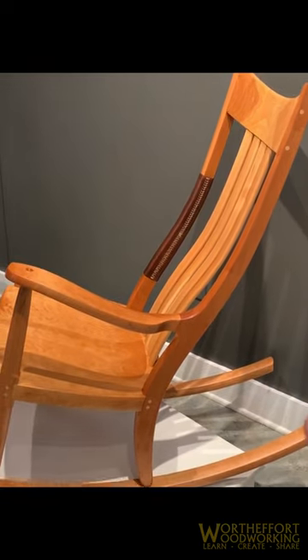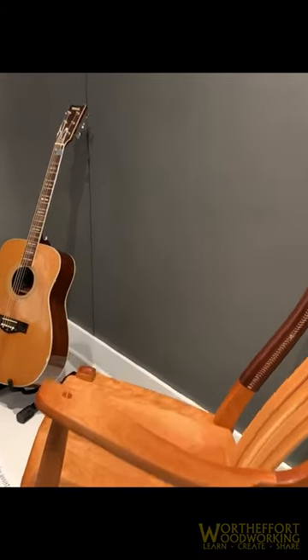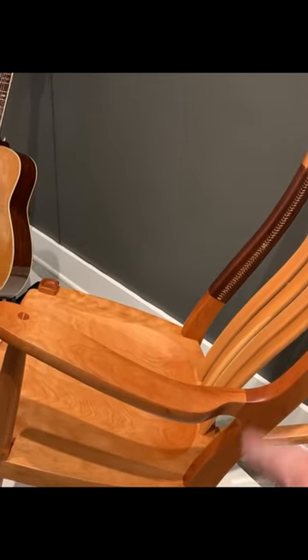I'm wondering if you sold this as a complete chair first to a gentleman who happened to play guitar, and what you did was you removed that side and that side and put the leather wrapped to cover up the original Morrison tenon joint.